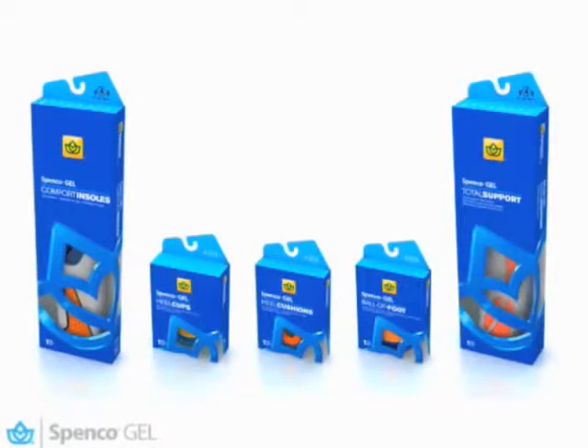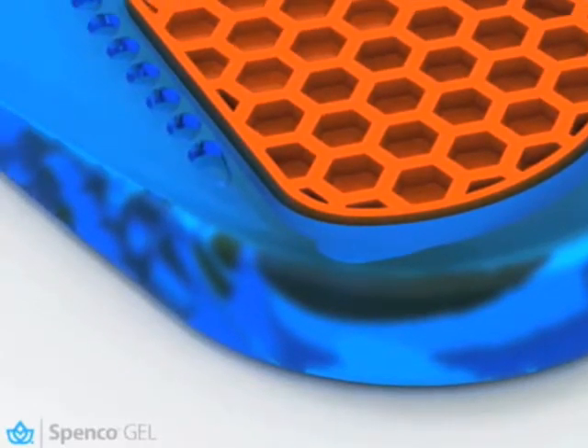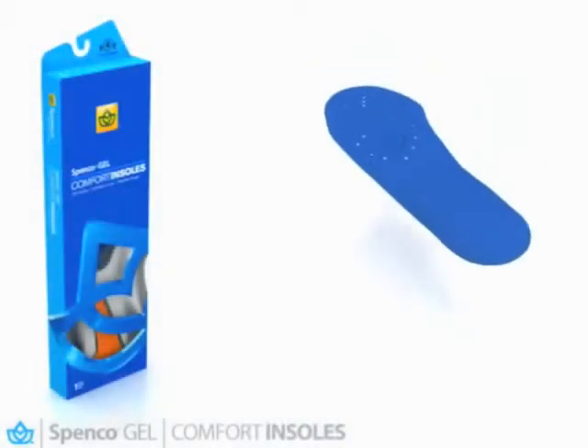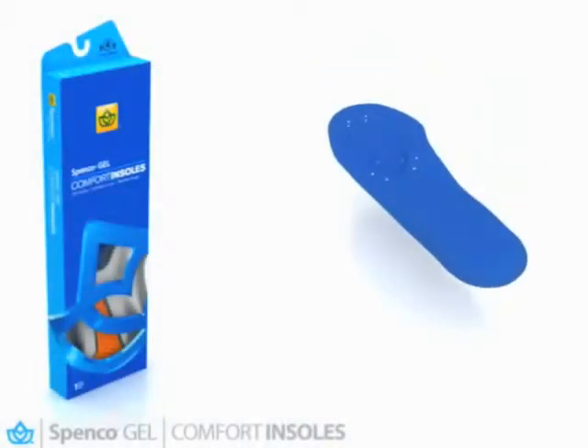Not all gel is the same. Spanko gel is an exclusive TPR, or thermoplastic gel, designed to be lightweight and highly durable, formulated to return energy while providing targeted support in different densities. Spanko gel insoles support your heel and arch.